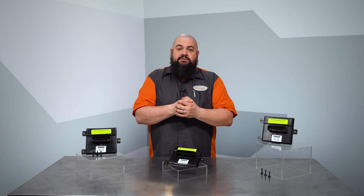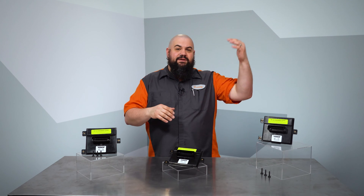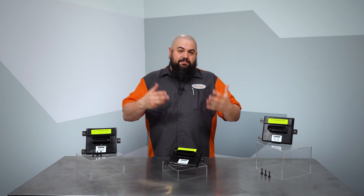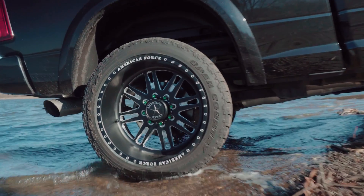On some GM vehicles, most notably the trucks, the driver is actually mounted externally. It's right above the spare tire, the harness pins in these things face straight down, which helps cause high failure rates. Boat ramps are a pretty dangerous place for a fuel pump control module.